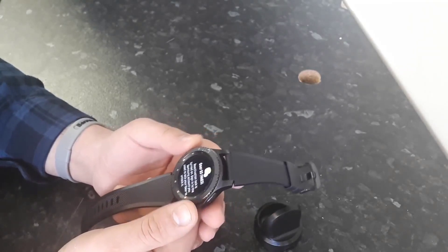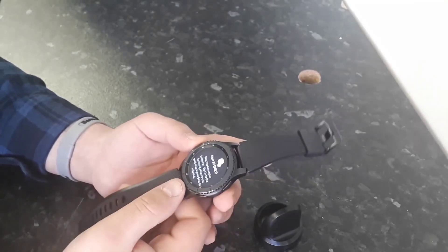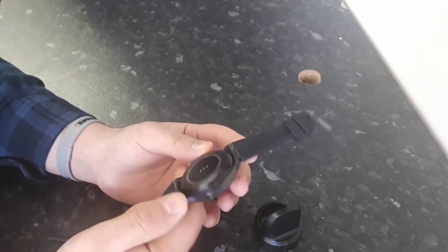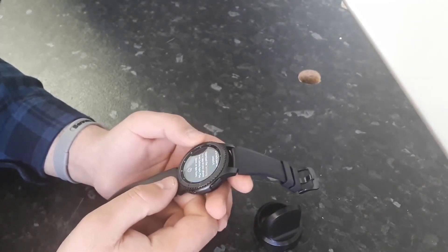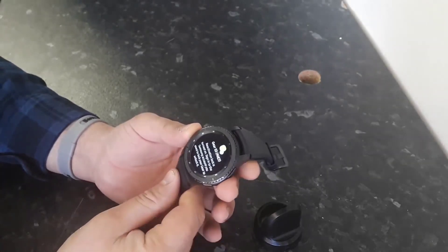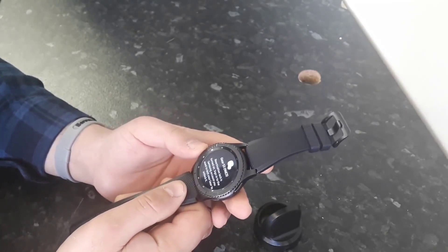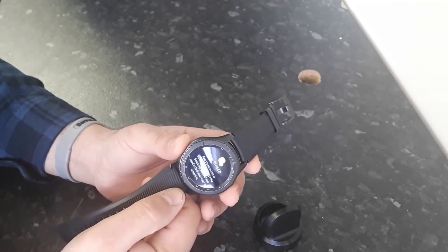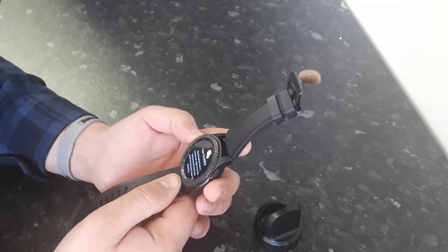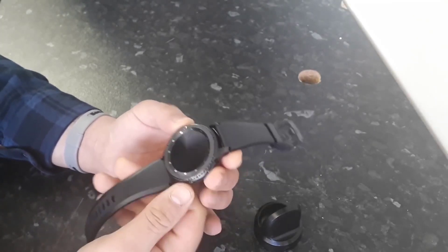Hello everyone. I'm re-recording this video because my original video had music on it. Here I have a Samsung Gear 3 watch that is locked to a Google account. We need to remove this Google account — it's called reactivation lock removal. You can unlock both the Samsung S2 and S3 watch using these steps.